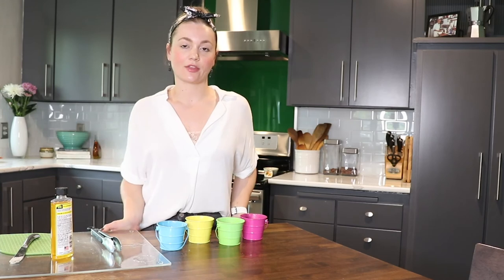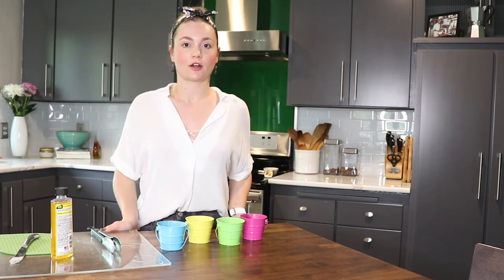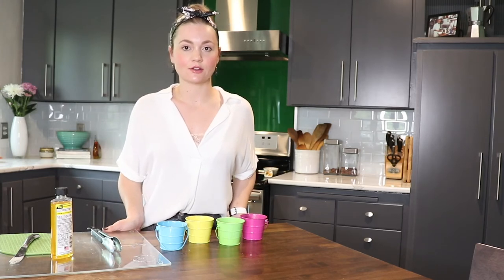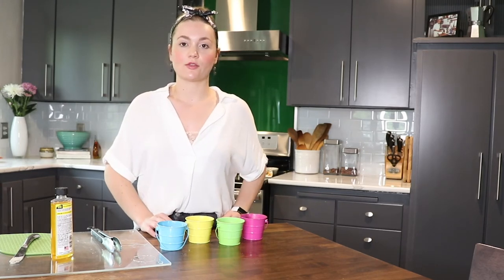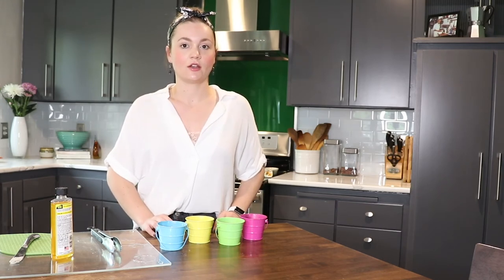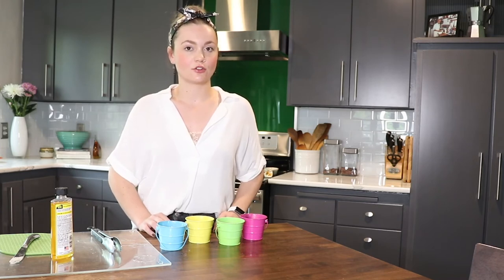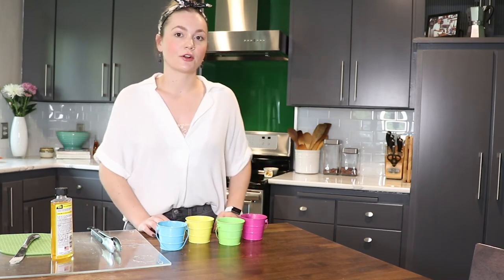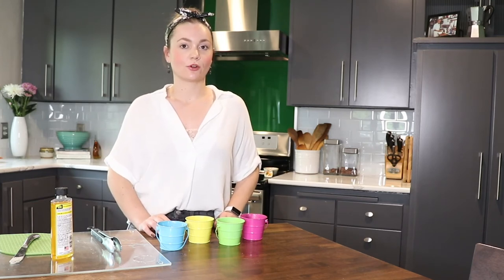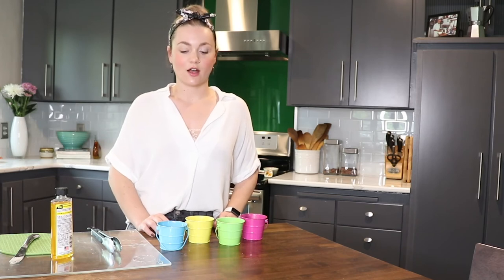Once all of the wax around that metal wick holder has melted, you're going to dump the water out. It's okay if there's still little pieces of wax around the sides of the vessel right now — we're just worried about getting the wax away from that metal piece at the bottom so we can get it out. One thing you want to make sure: when you dump the water out, don't pour it down your drain because there are wax particles in there that are not great for your garbage disposal. I just poured mine into a mason jar from the recycle bin and it's going to get tossed.